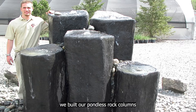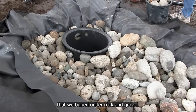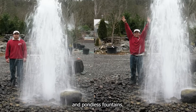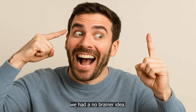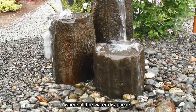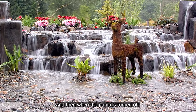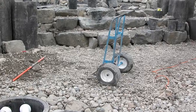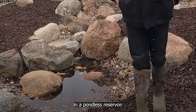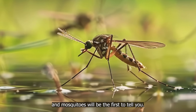Back then, we built our pondless rock columns and fountains with slotted pump vaults custom made from sump basins buried under rock and gravel. Inspired by those pondless rock columns and fountains, we had a no-brainer idea: what if we built a waterfall that worked the same way, where all the water disappears into a rock and gravel reservoir basin, and when the pump is turned off, all the water is stored underground and out of sight? That's what makes it pondless. If you can see any standing water in a pondless reservoir when the pump is off, it's not truly pondless — and mosquitoes will be the first to tell you.